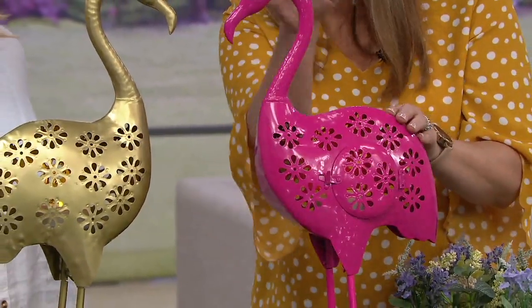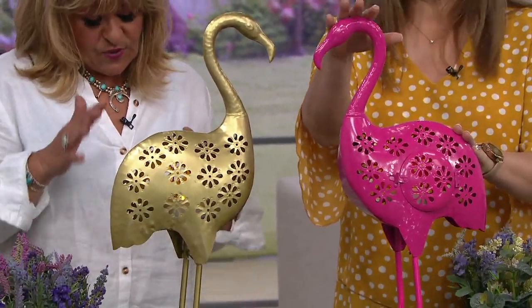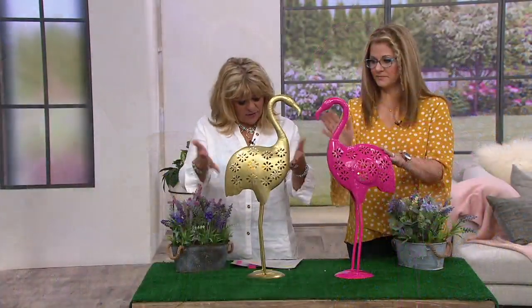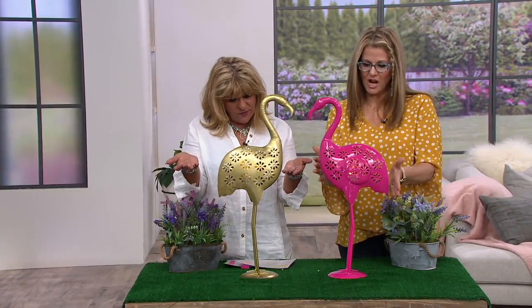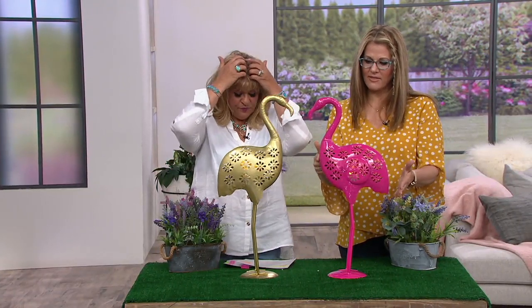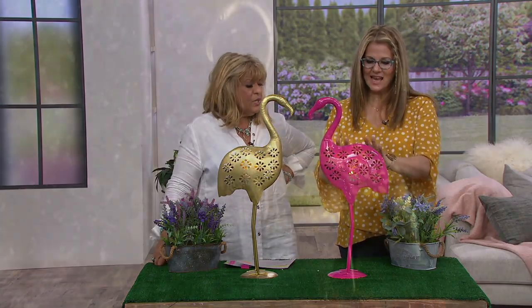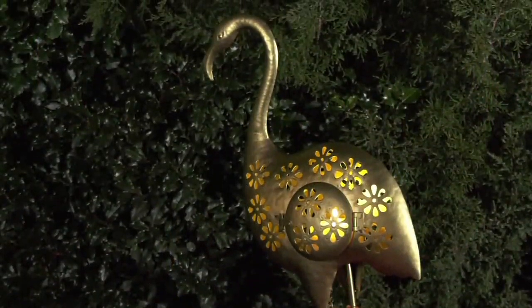We covered the height at the beginning but to recap — 26 inches tall. I don't have an exact width but probably about 12 inches, from the breast to the bottom of the tail. It's a pretty nice size.